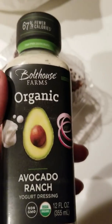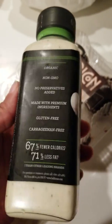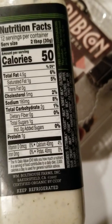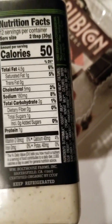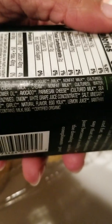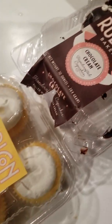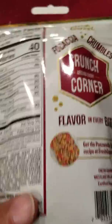I cannot do a salad without salad dressing, so I really like this salad dressing. It's low in calories and fat, and it tastes really good. For two tablespoons, it's 50 calories, four and a half grams of fat, two grams of carbs, no sugars. The ingredients are straightforward, pretty much — it's certified organic, and they have like three or four different kinds. I like this one the best. I do like yogurt-based salad dressings. I've never tried these before, so I'm going to put some of this on my salad.